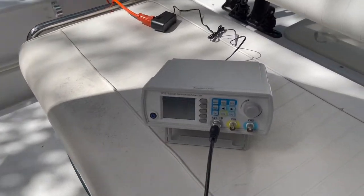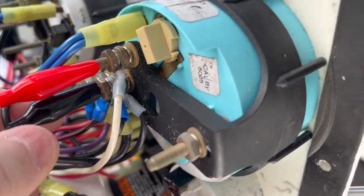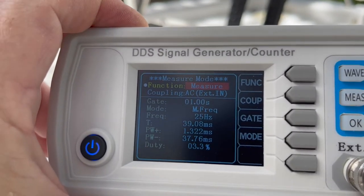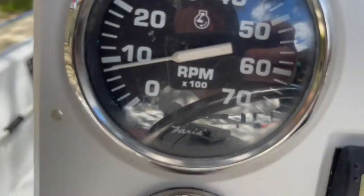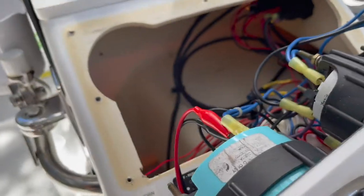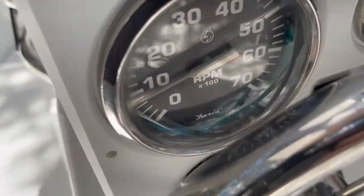We've got our meter out here — a signal generator, counter, and meter. I've got it hooked up to the tachometer's signal post, positive to the signal post and negative to the negative post. It's counting up at my idle — looking at that signal, it's about 24 to 25 hertz. That's what we need — something above 500 RPM. The new gauge will then start counting hours so we can get it up to match what's on the motor.